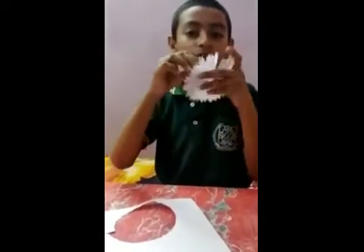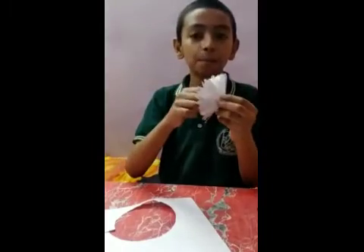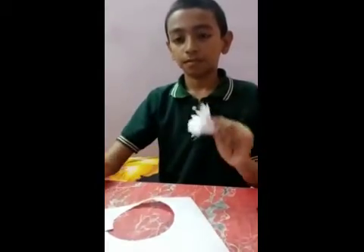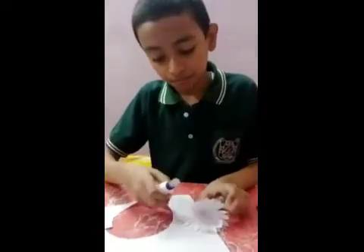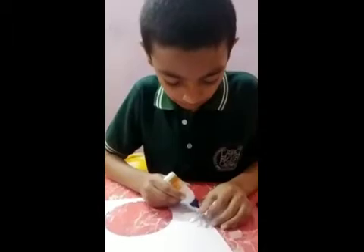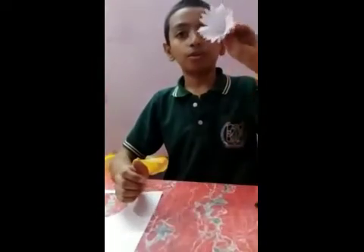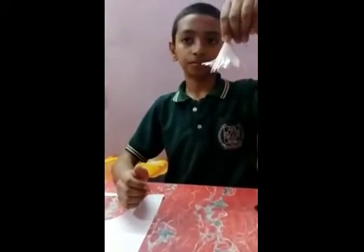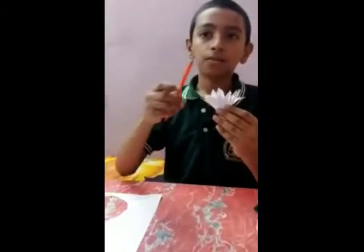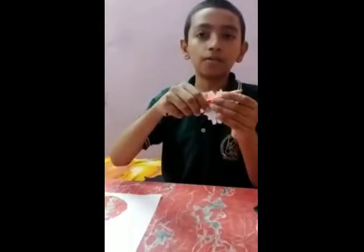Then we make a cone-like shape and paste it, like this. I will paste it. Our cone is ready. Now we fold the petals of the flower with the help of a pencil.